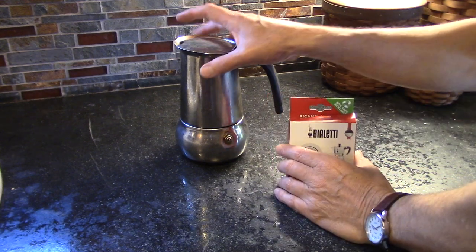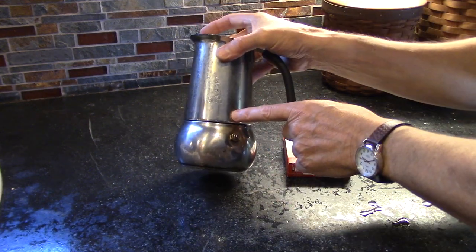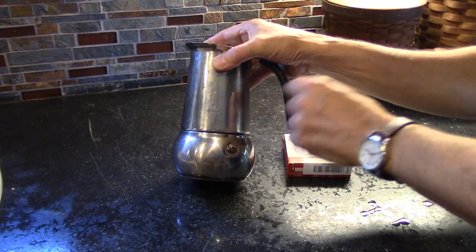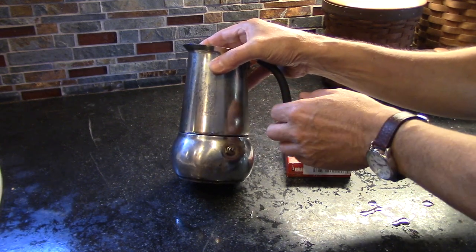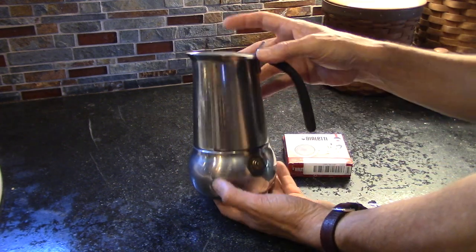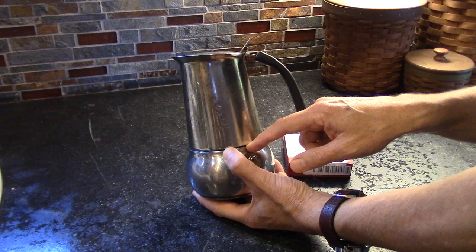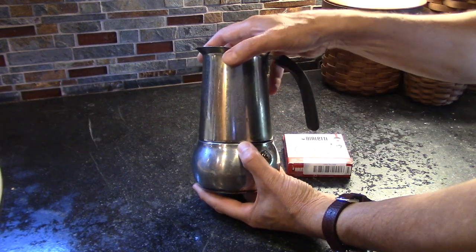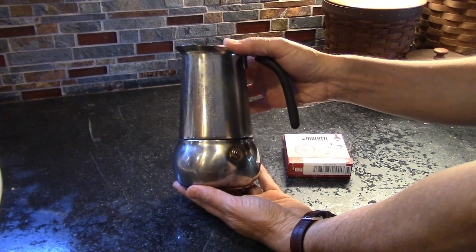In today's video I'm going to show you how to replace the seal on a moka pot. I have a Bialetti Kitty and I've had this for a couple of years or maybe even longer and I absolutely love it, but what's happening recently is that the seal on the bottom is getting so degraded it's starting to leak out the sides, so I'm going to show you how to replace that.